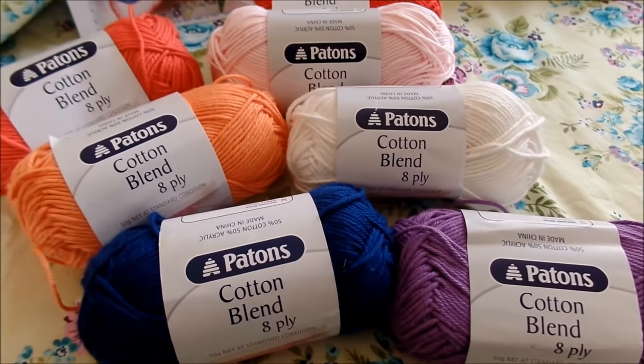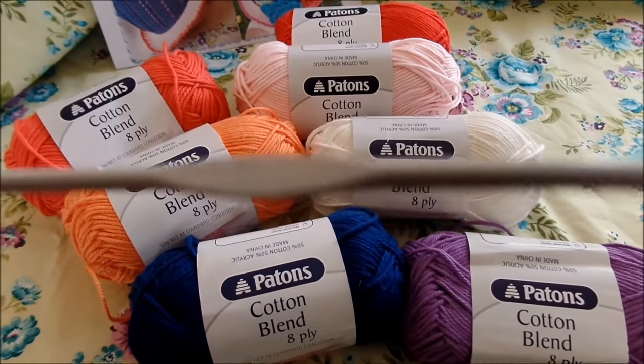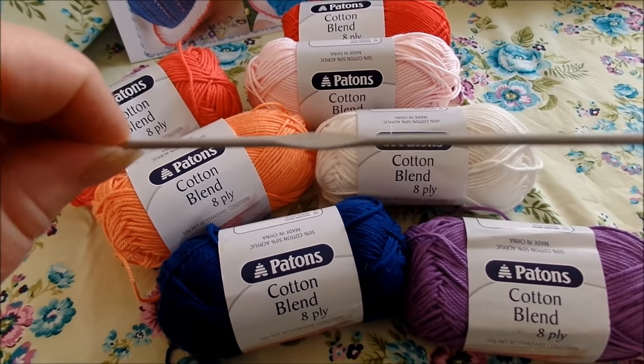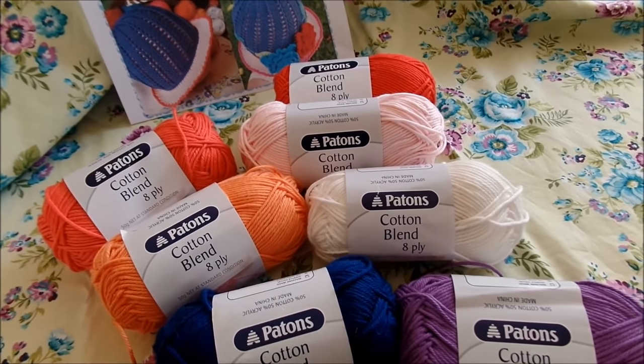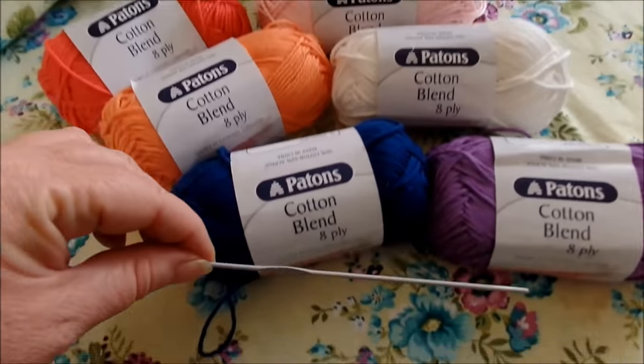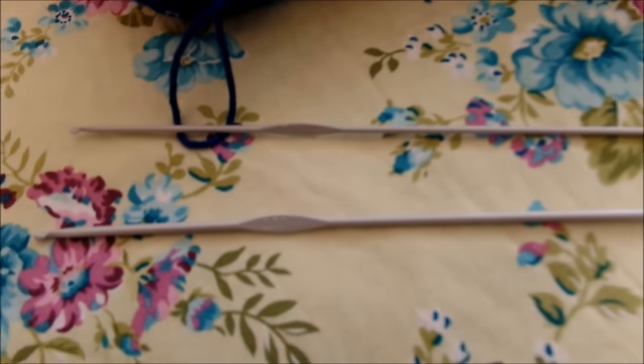You will also need a two and a half millimeter hook for the body of the hat, and you will also need a thinner two millimeter hook. Here are the two of them together.